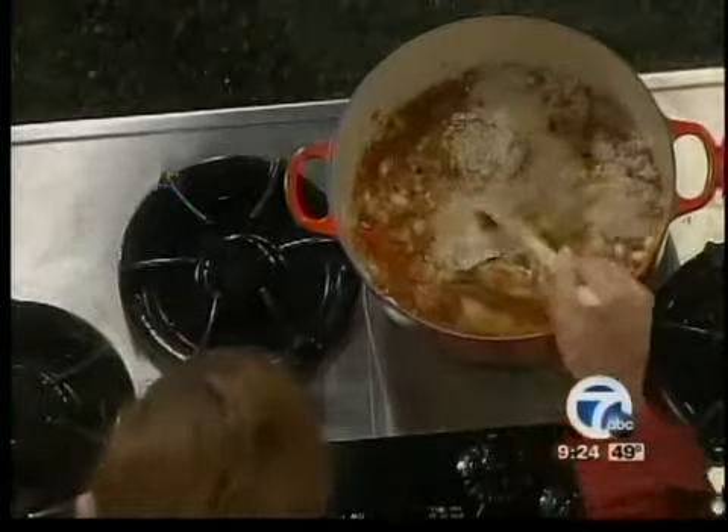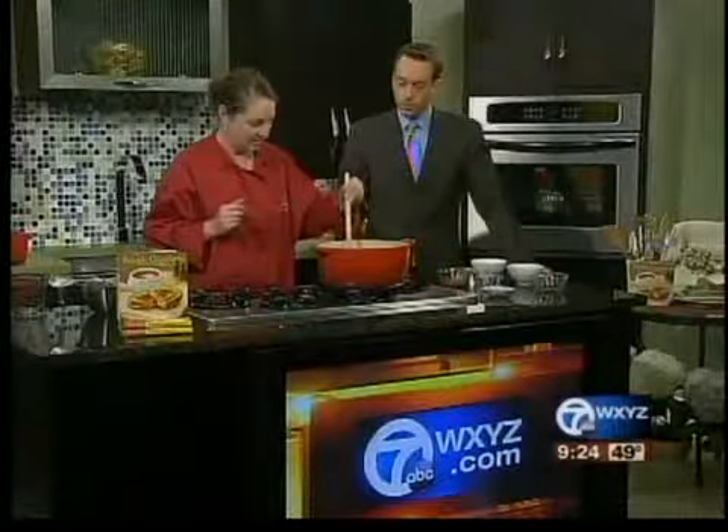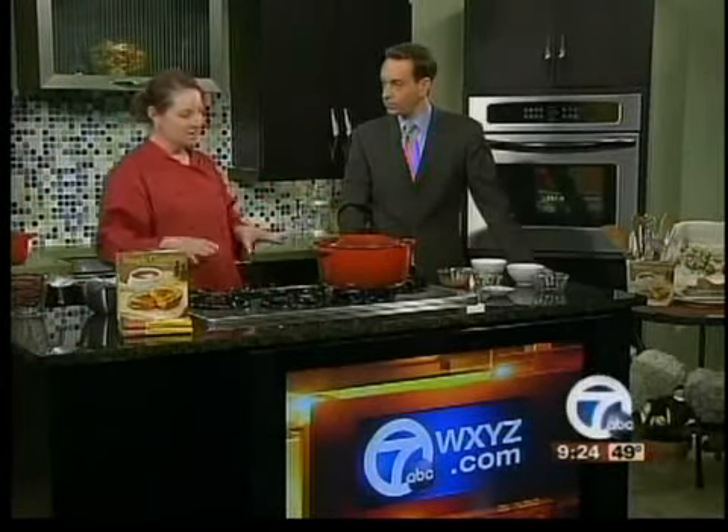All you want to do is bring this to a boil — that'll take a minute, so we're just going to stir it in there and bring it to a boil. When it comes to a boil, you cover it and cook it for nine more minutes. After it cooks for nine minutes, take it off the burner and let it sit for five more. And you're done.